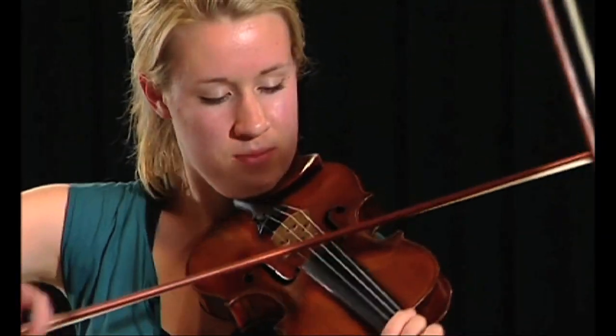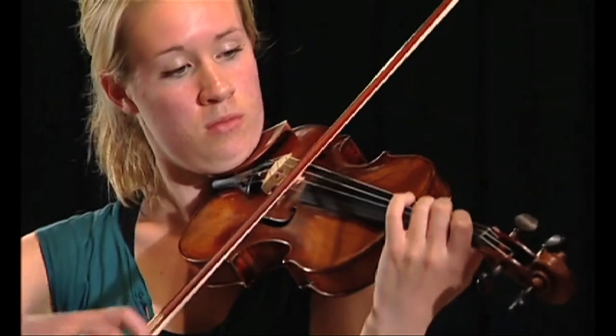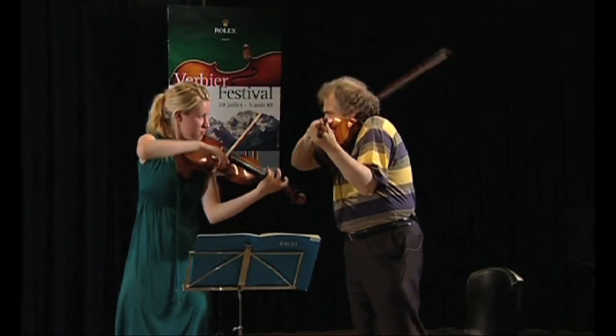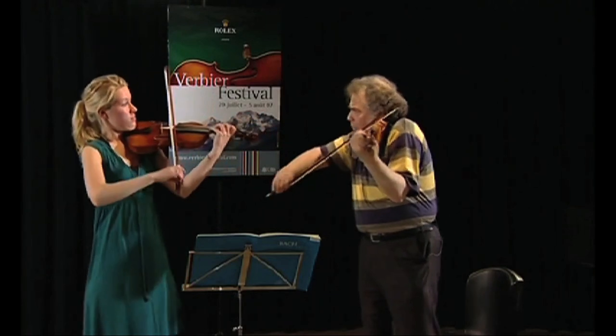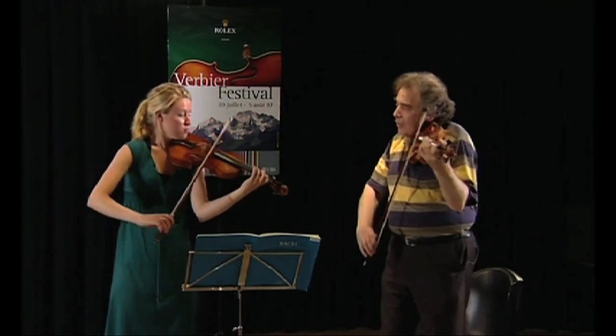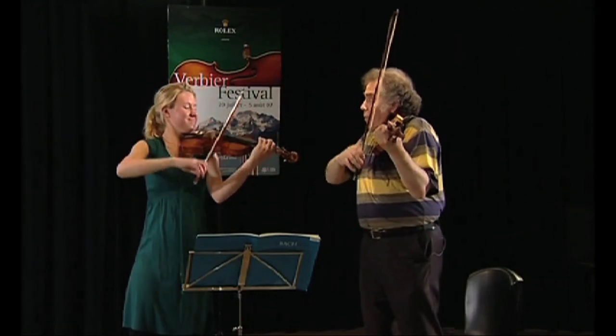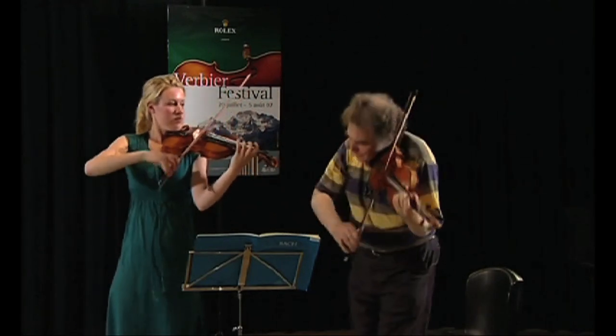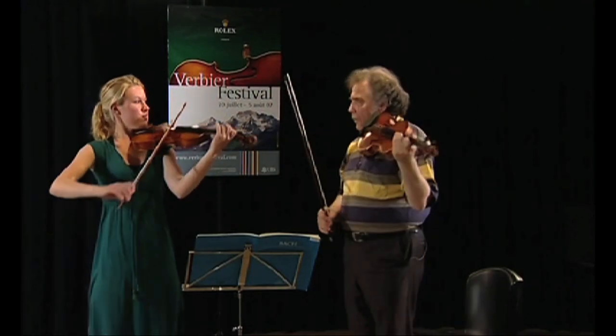Good. Same. Very good. Do you understand this part? If you make it work, it's already much better. You have a lot of different things you can do with it.